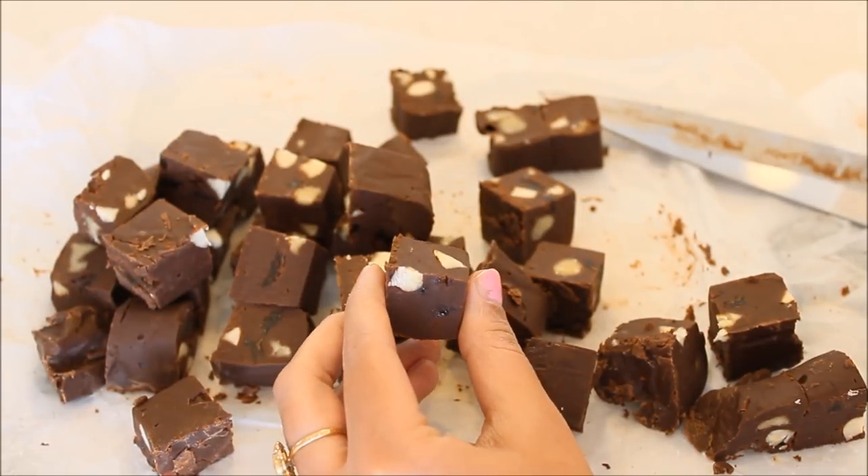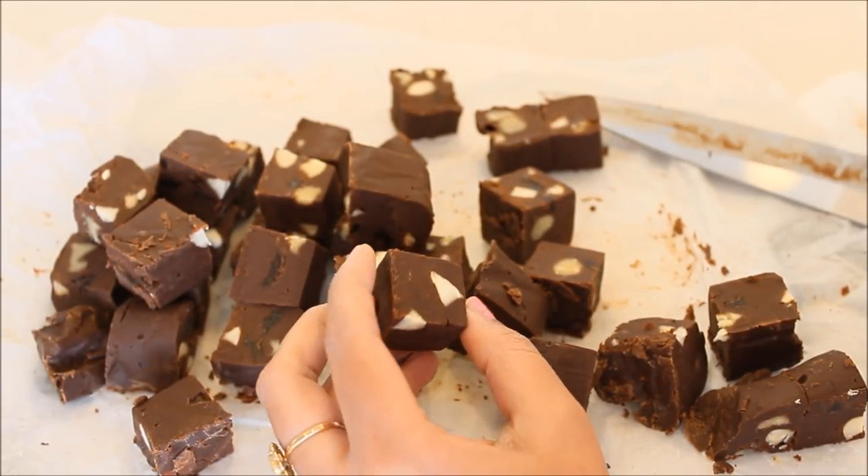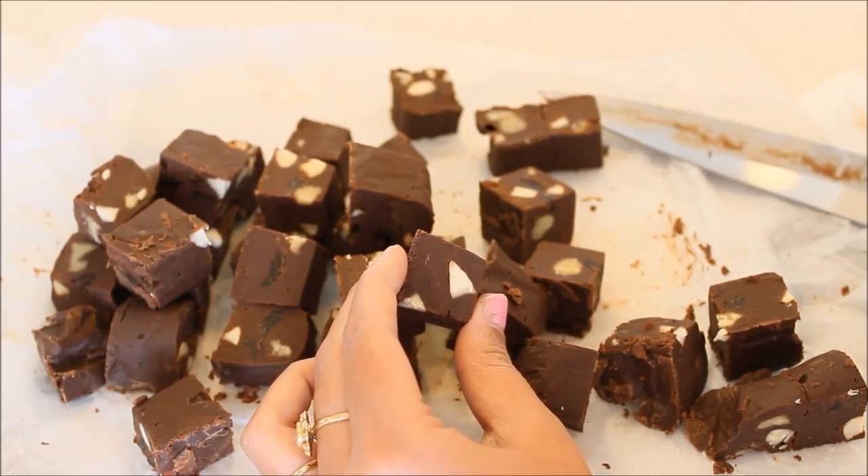They are ready now and as you can see they are just beautiful. I'm loving the nuts in between them and all the gooeyness. So let's have a taste — our chocolate fudge is completely ready. Let me have a bite — I can't resist. Amazing! It's gooey, it's chocolatey, it's nutty. I'm sure you're going to love it.